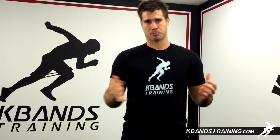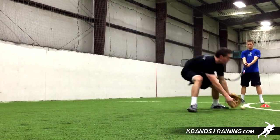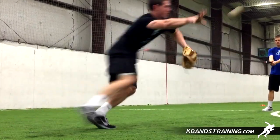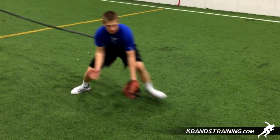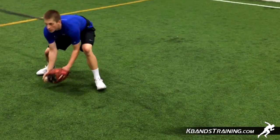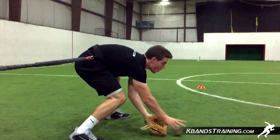The key here is to be explosive and be quick side to side, quickly fielding the ball and flipping it back to your partner. We're trying to strengthen our core and work on our footwork through a little bit different resistance here. Make sure that you're staying centered and move in a nice, even fashion. Hands over the feet, butt down in a nice fielding position, fielding the ball out front and quickly flipping it back.